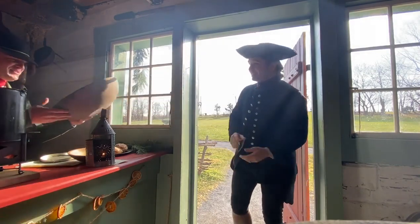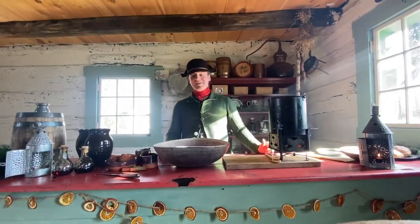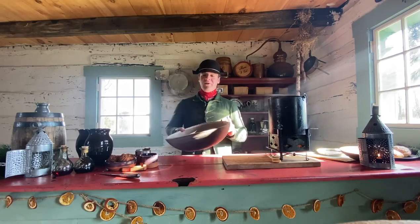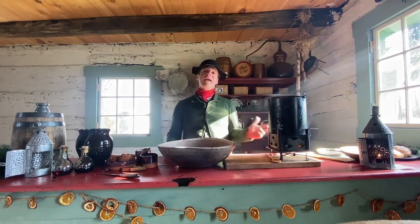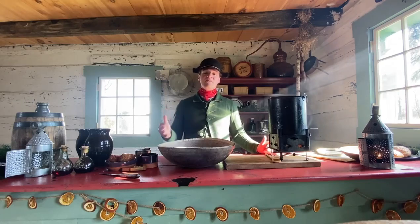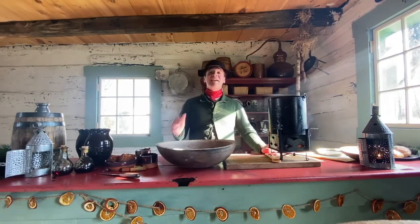Thank you very much, Mr. Wed. So our one wassailer, Mr. Wed, stopped by with the traditional wassail bowl. Usually in the 18th century and prior, the traditional means of partaking in wassail was out of an old wooden bowl. So from here we are going to get the wassail ready to serve.